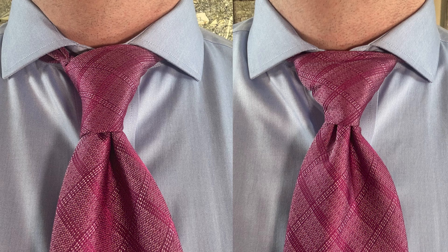In today's video, I'm going to show you how to do the half Windsor knot as shown on the left and the full Windsor knot as shown on the right.